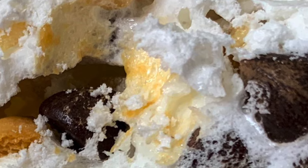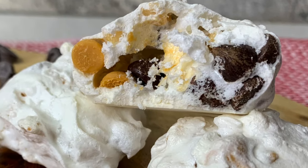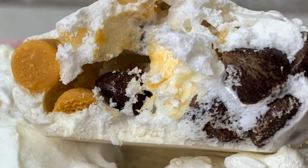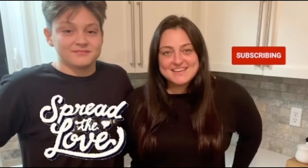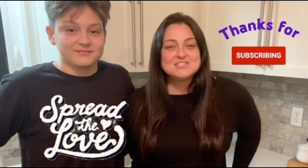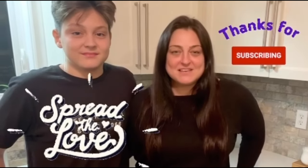These meringue kisses should be called nighty night cookies or lakunoch cookies. We put them in the oven overnight and then we wake up to these magical, light and crunchy cookies that are perfect for the holiday season. Thank you so much for tuning in — I'll see you again next time when I share another delicious recipe for my Slovenska kuhinja.